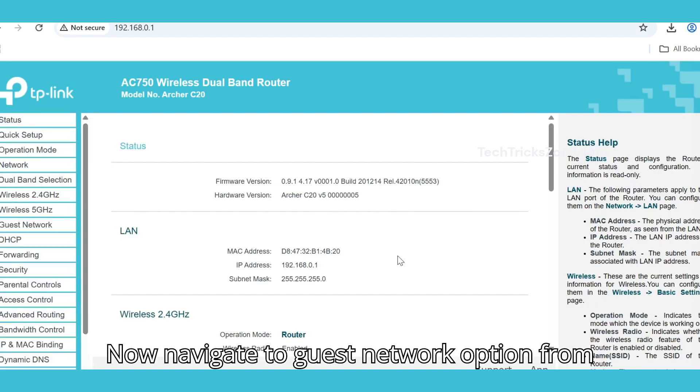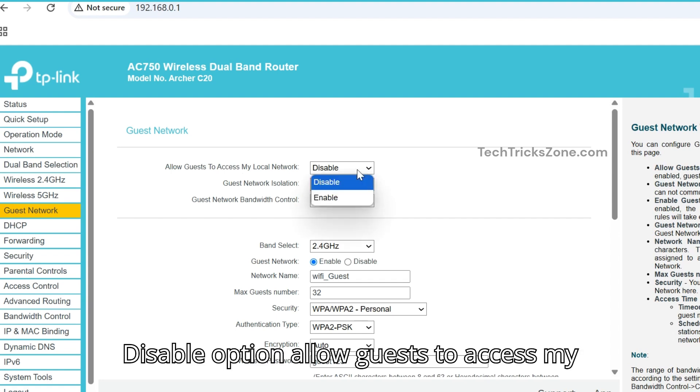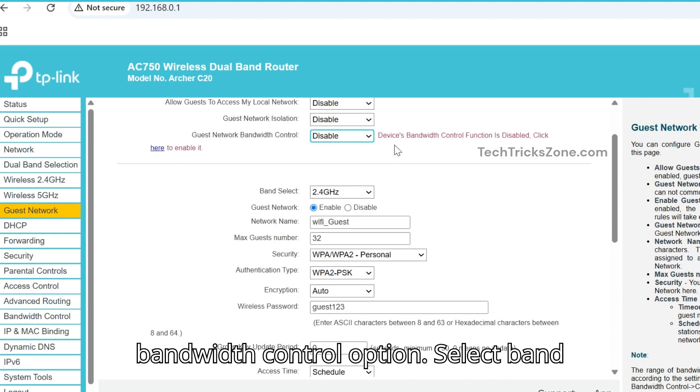Navigate to the guest network option from the left side menu. Disable the option 'Allow guests to access my local network.' Enable guest network isolation, and if you want, set a bandwidth limit by enabling the guest network bandwidth control option.